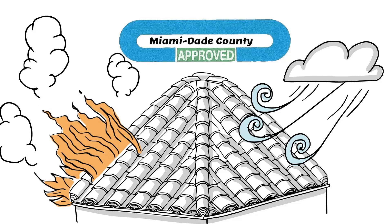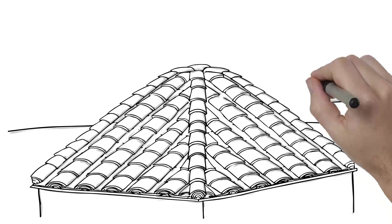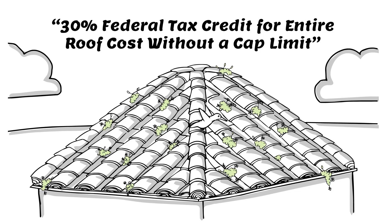In addition, systems can be integrated with green rooftop gardening features or solar energy elements, which can help you earn a 30% federal tax credit for the entire cost of a new roof without cap limitations until the end of 2019. You may also qualify for additional local and state incentives.